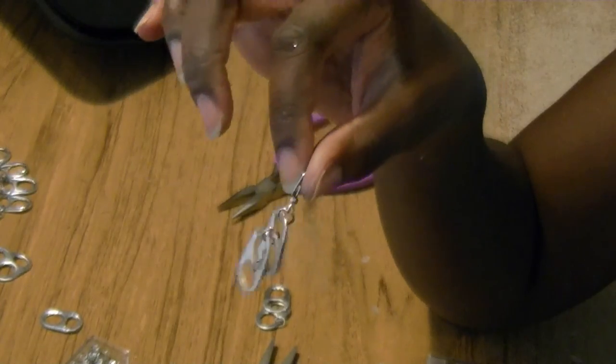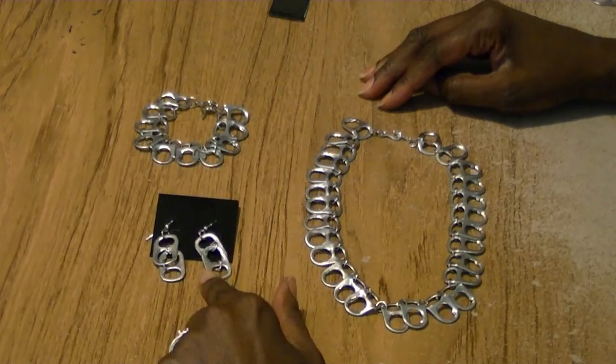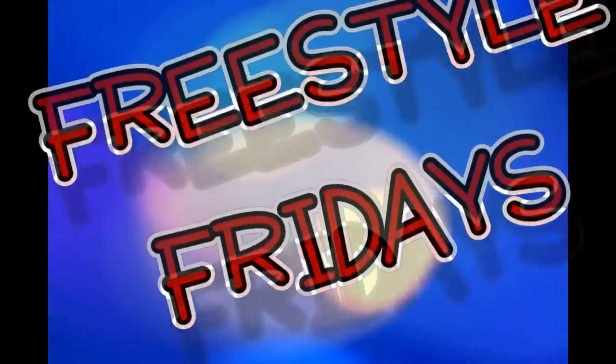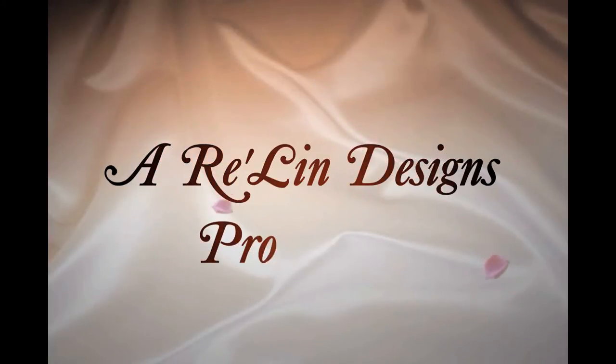Repeat that to finish both earrings, and there we've finished our necklace, our bracelet, and our earring set. I'll see you next time.